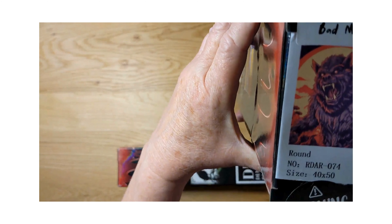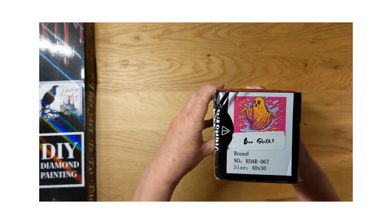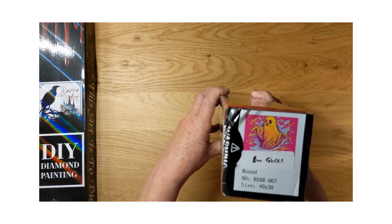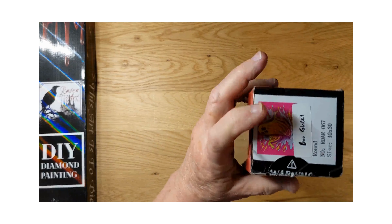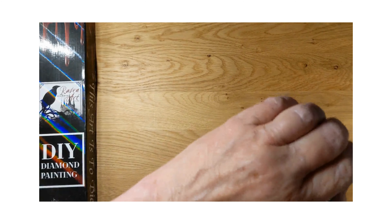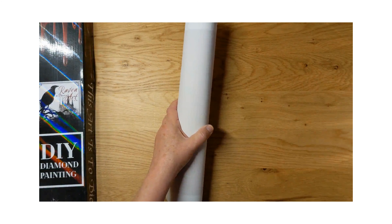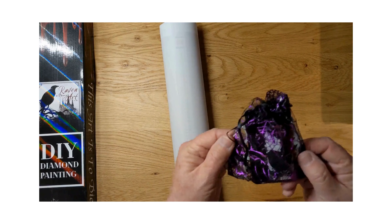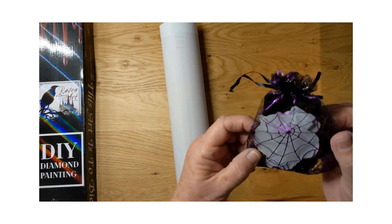I'm going to set Bad Moon aside and let's look at Boo Sheet. Mushmallow — everybody calls her Mushy — actually did a sneak peek and she paints it. There's a warning: 'opening this package will cause extreme happiness.' This is fun, guys — something different! They have the coolest bag here — it's black netting material with a bright purple spider web.